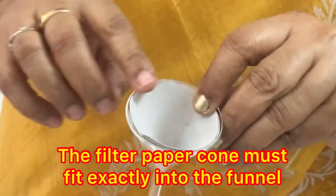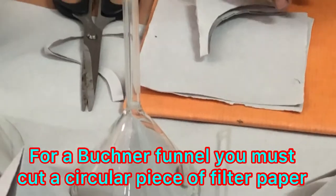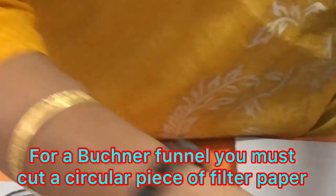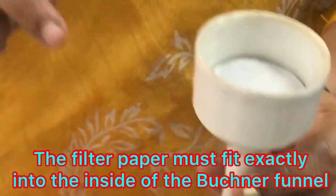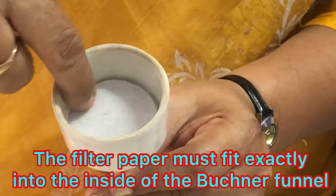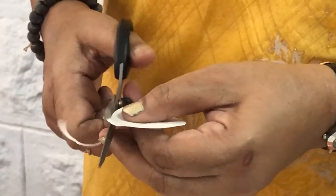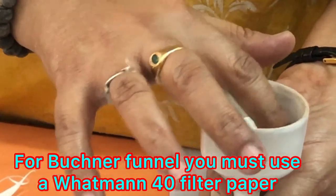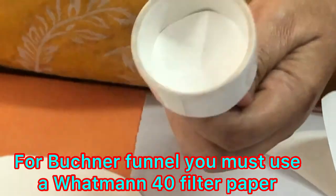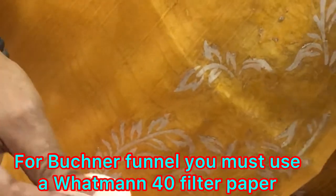For a Buchner funnel, we have to cut a filter paper to the inside circumference of the Buchner funnel and fit it like this. The filter paper should not curve along the edges — it should exactly fit inside. We will need to remove any curved portions and trim the sides further so it does not curve along the inside.